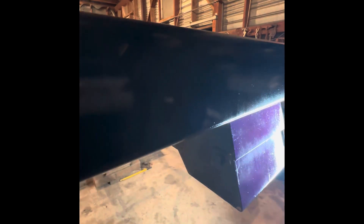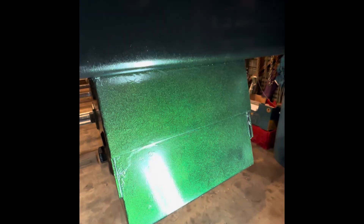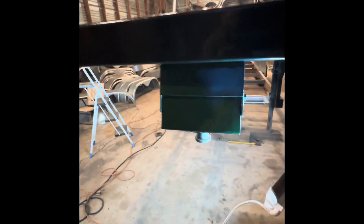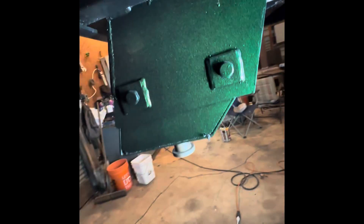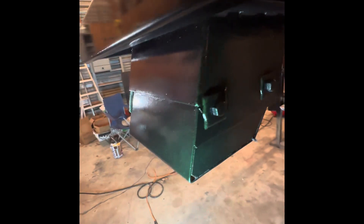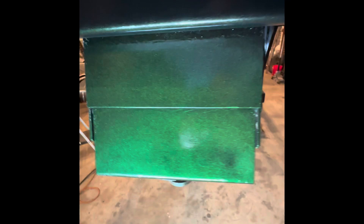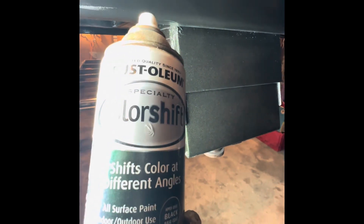Got this Rust-Oleum Color Shift. Just hit this black Rust-Oleum and put the color shift on this thing. One way it's green and — whoa — purple. It says just add it to your base coat. It's a color shift — shifts color at different angles.